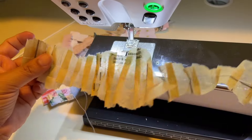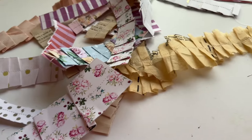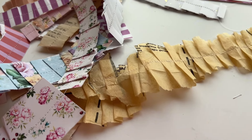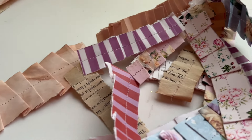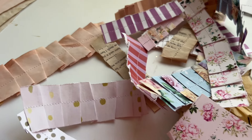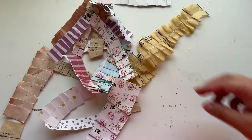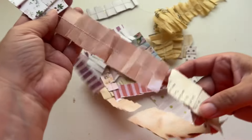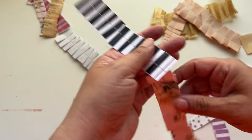Here are our pleated sewing pattern ruffles. Now we've got all of our fabrics sewn together, and this also gives you a way to store them — if you want, you could roll them up.